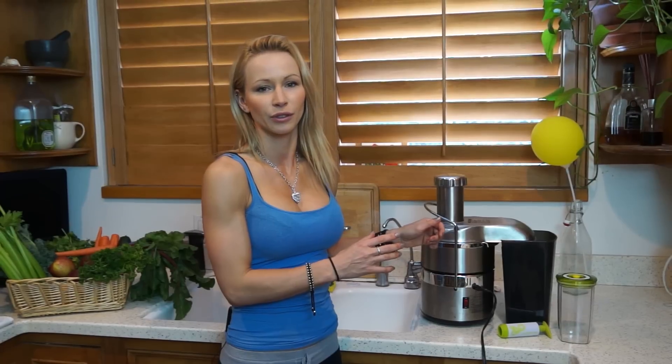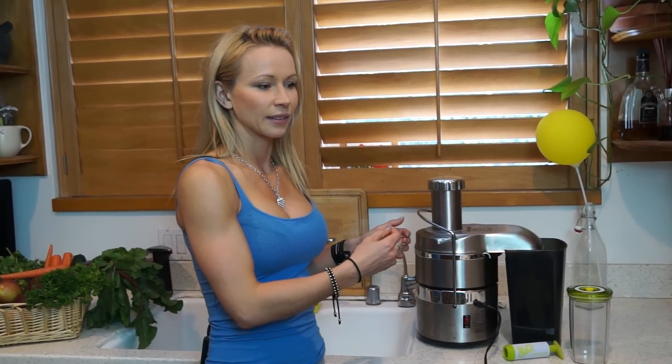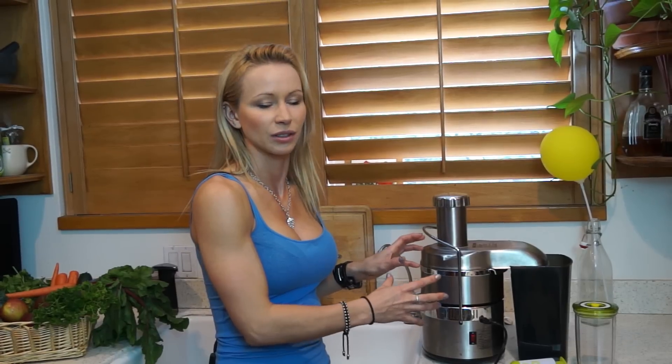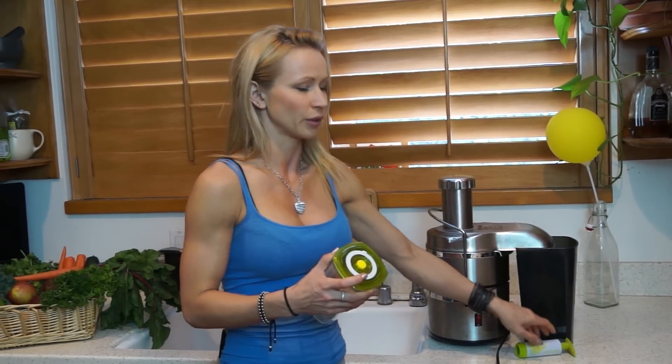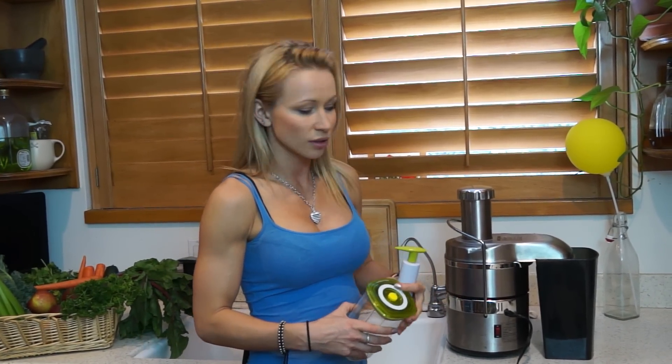There's also a power juicer or high-speed juicer that does separate the pulp from the juice, which is great for green juices. The downside is it takes up a lot of space, and the fruit and veggies get oxidized during juicing, which means it loses nutritional value and flavor really fast. You have to drink it right away. You can use a vacuum cup to extend shelf life a little, but I still suggest drinking the juices right away with fast juicers.